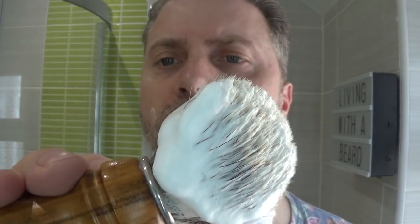You can see maybe a little bit of gloss on the lather that's in the knot. When you get that shine, you know you've got enough water in the lather.